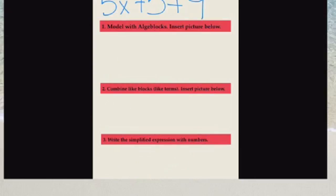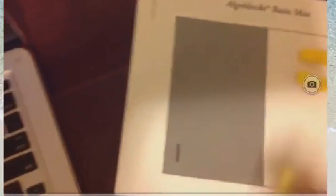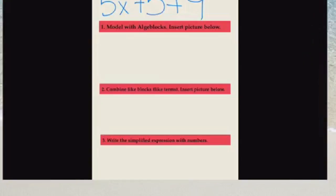All right, we've got one more to do with the algebra blocks, so let's get to it. The expression is 5x plus 5 plus 9. We'll start by representing our 5x on the positive side, and it's plus 5 plus 9.